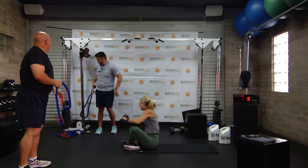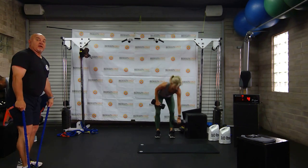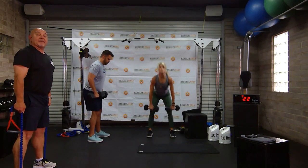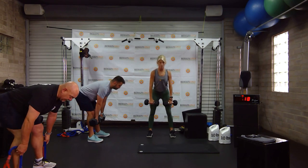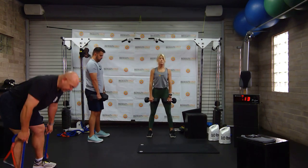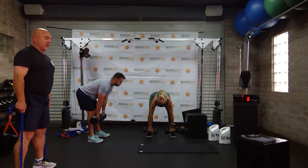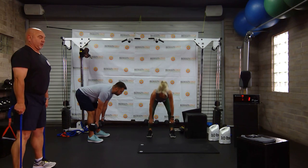Everybody up. Drew can grab some weights, I'll show the band version. We're doing double leg deadlifts — straight up. Next round we're going to go to everything single leg. We're going through this rotation a few times. We're going to make this workout very strength heavy so that you can then go for a run, a bike ride, or use a treadmill or bike at home.